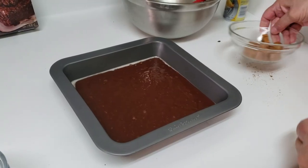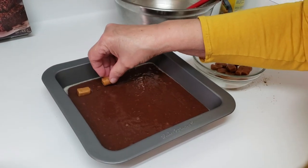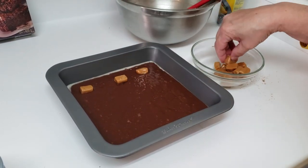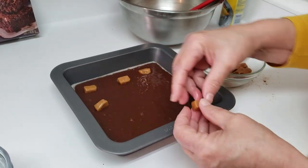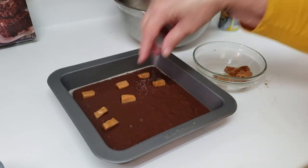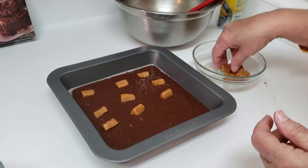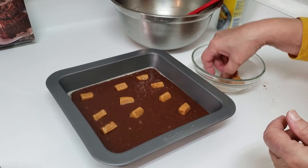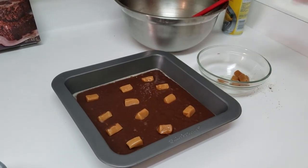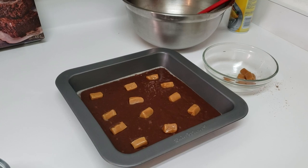I have some caramel pieces here. I'm going to place them evenly — there's no specific number. These are just caramel pieces I've unwrapped and cut in half. That looks good enough. Now this is going to go into the oven until it's cooked according to the package directions.